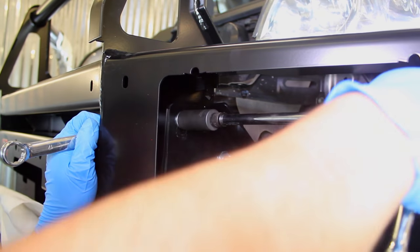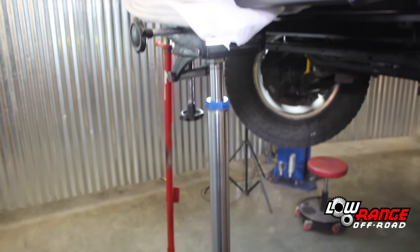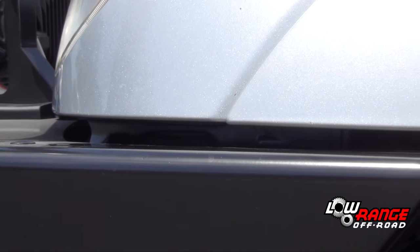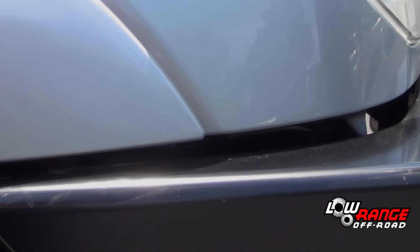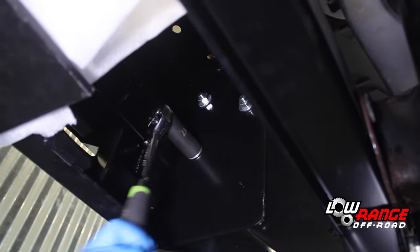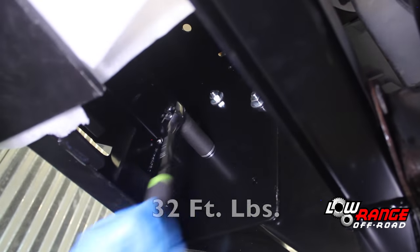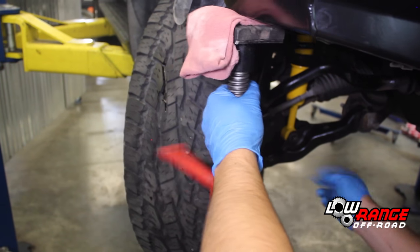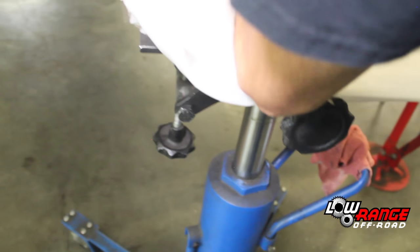With the six bull bar to chassis bracket bolts still loose, position the bull bar. We used a transmission jack and two under hoist jack stands, but you could use whatever works for you. The bull bar should be a little less than one inch away from the bottom of the fender and evenly spaced on both sides. With the bull bar properly positioned, tighten the six bull bar bracket bolts and then torque them to 32 foot-pounds. Once the bull bar to bracket bolts have been torqued to spec, remove the under hoist jack stands and transmission jack.